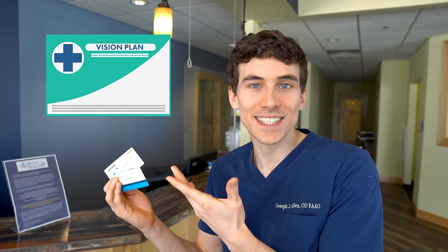Tip number four is to bring along copies of any vision benefit cards as well as your medical insurance, because many medical insurance plans cover eye examination services. You may be able to charge the exam portion to your health insurance, leaving more benefits to use towards contacts, glasses, and sunglasses.